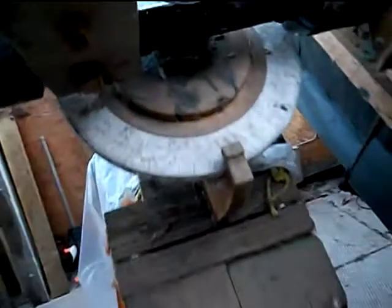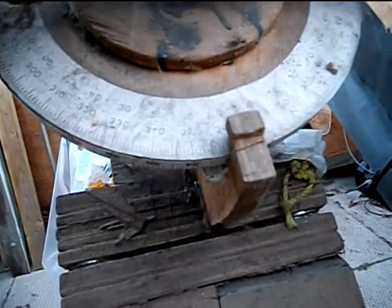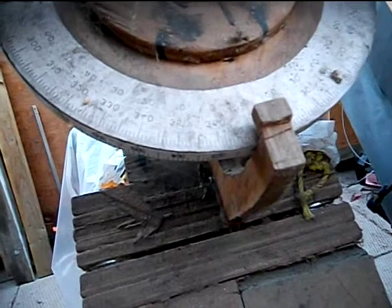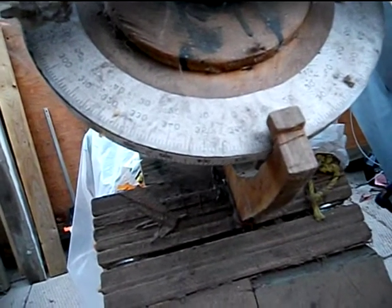I'm going to show you how this setting circle moves, if it'll still show up. I'll try and hold it as steady as I can. You can see the numbers actually change and swivel around — right now it's moving in right ascension. That's what they call the direction around the polar axis.